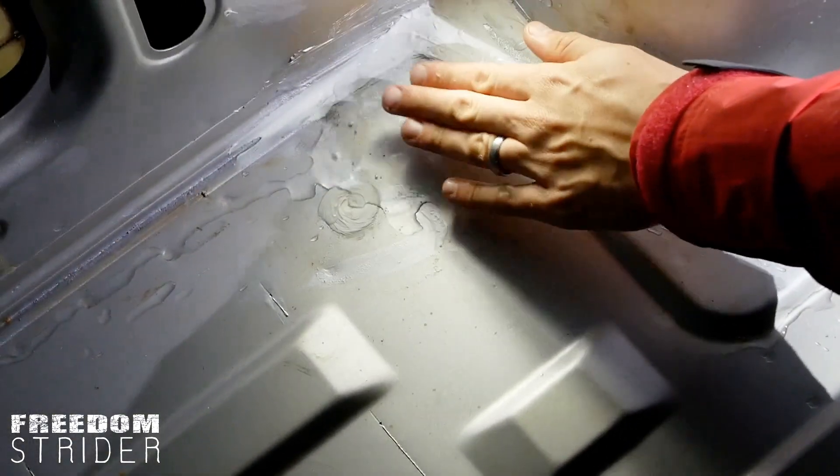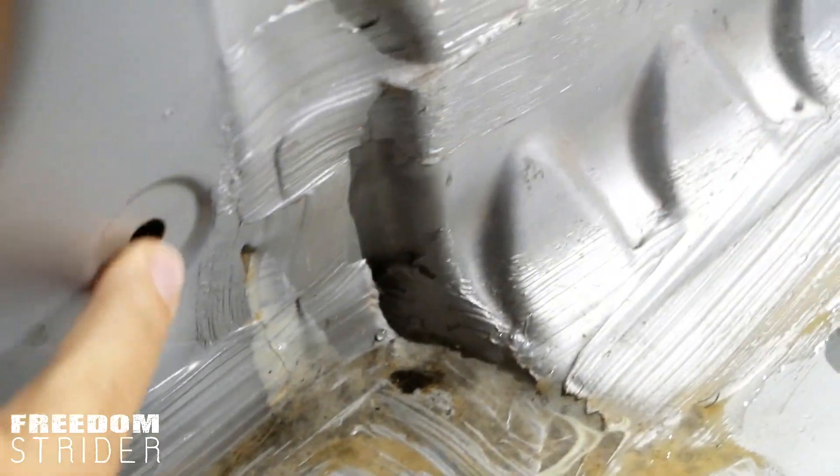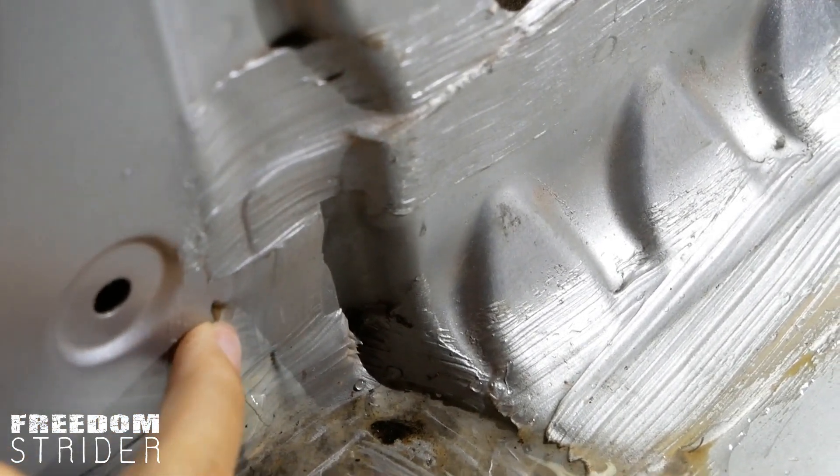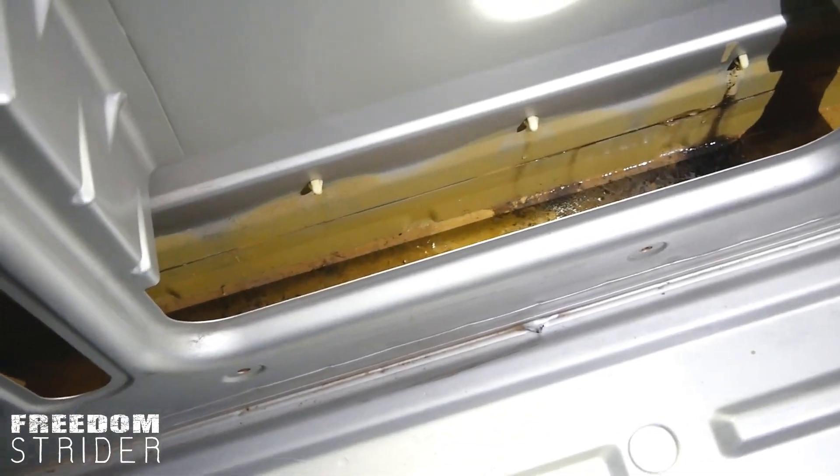There's a nice big puddle of water here. It's coming from higher up, all the way here — that tiny hole. That's a hole. And where's that coming from? That seal — that whole seal is leaking.